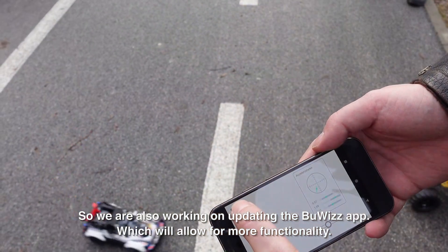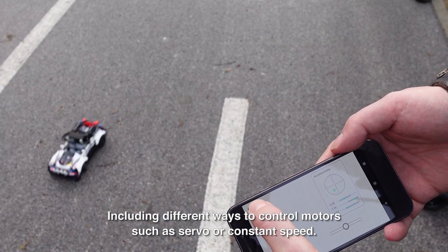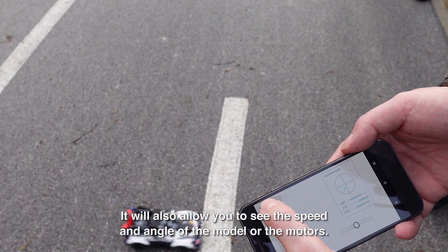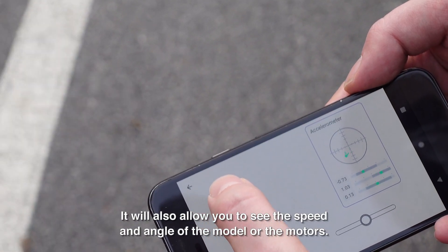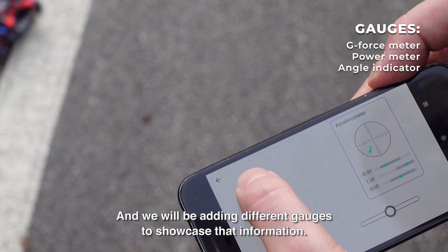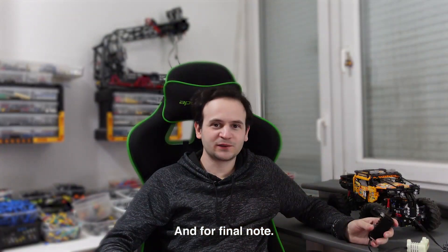We are also working on updating the Boobies app, which will allow for more functionality, including different ways to control motors, such as servo or constant speed. It will also allow you to see the speed and angle of the model or the motors, and we will be adding different gauges to showcase that information.